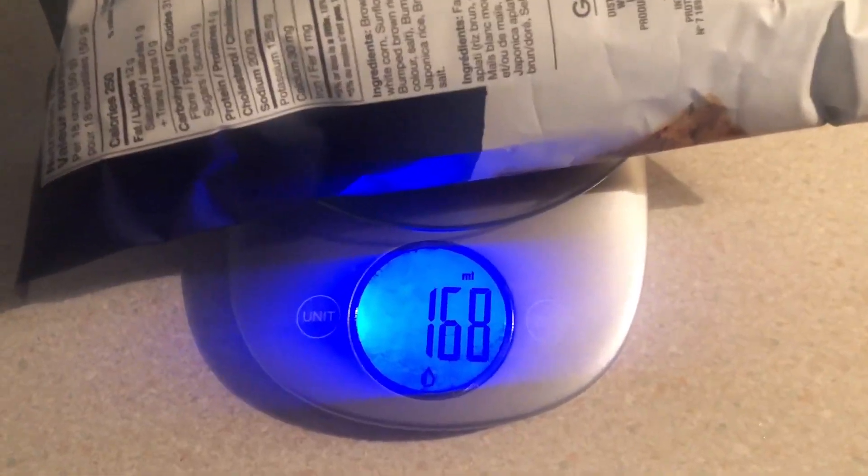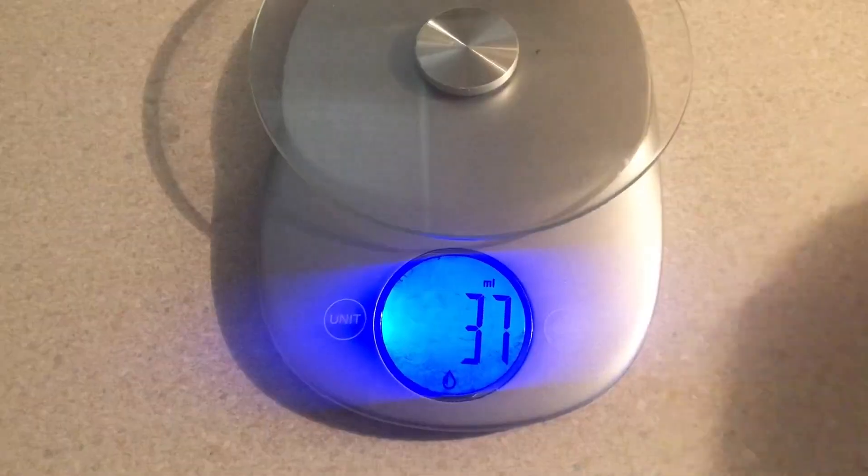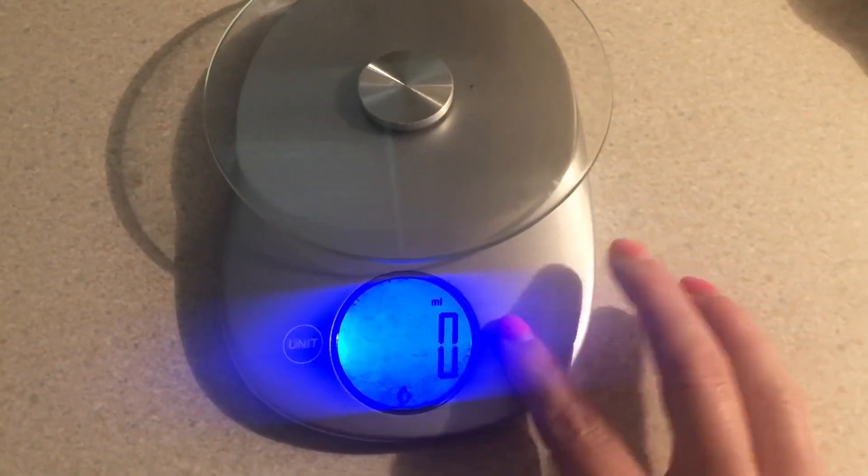You can just put your item on there and it'll show you the change in weight, which makes it super easy to log things or see where you're at. When you're done, you can just turn the button off.